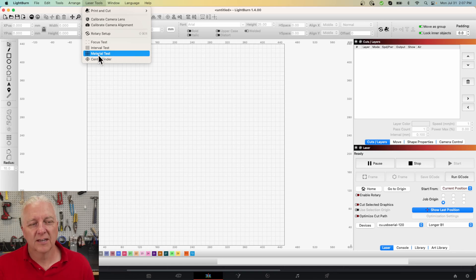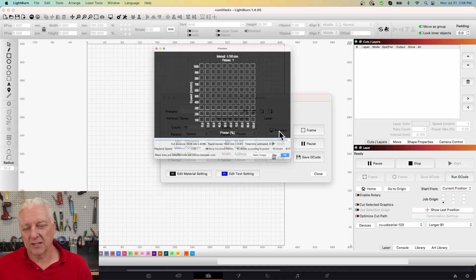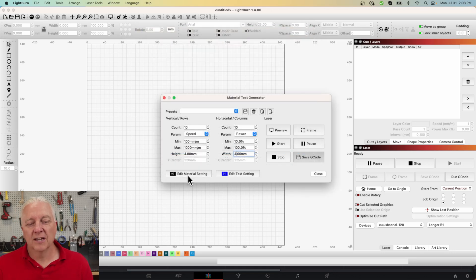Click on the Laser Tools menu option and you'll see a bunch of things — the one we're going to focus on is the Material Test. When you open it you'll get a bunch of seemingly random numbers. For the speed range, which will be the vertical axis, I'm going to go from 100 to 1000, which for a 30-watt laser is a good place to start. I'll make the square size 4 millimeters to keep things small, and power will go from 10 to 100 percent. You can preview and see nice even numbers on both axes, which makes things easier to understand.